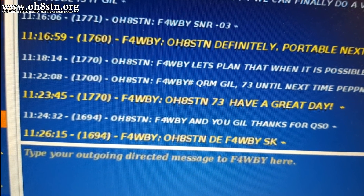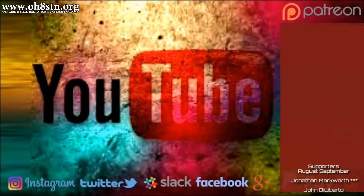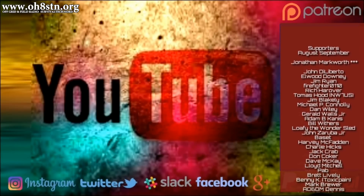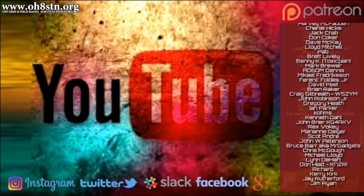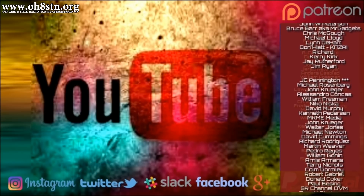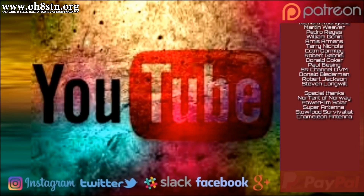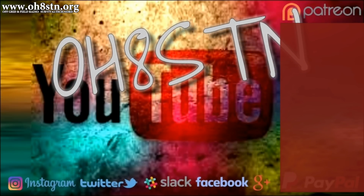That pretty much brings us to the end of the video. For those of you supporting the channel, you are absolutely magnificent — thank you so much. For the rest of you, if you like what I'm doing and the content I'm creating, please leave a thumbs up and a comment to let me know. And if at all possible, please share this video with someone or someplace where other operators might enjoy it. Rock and roll, guys. Thanks for watching. Ciao.